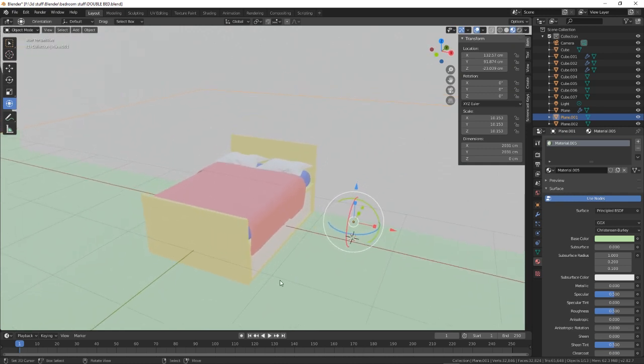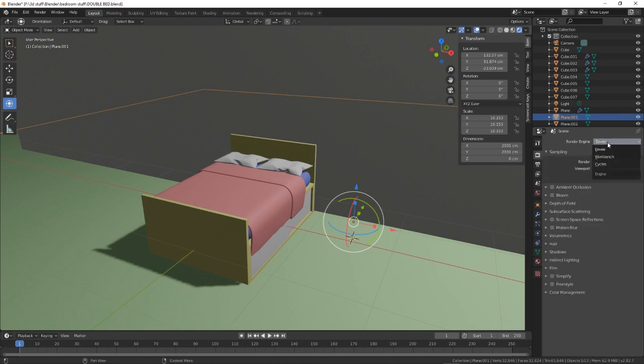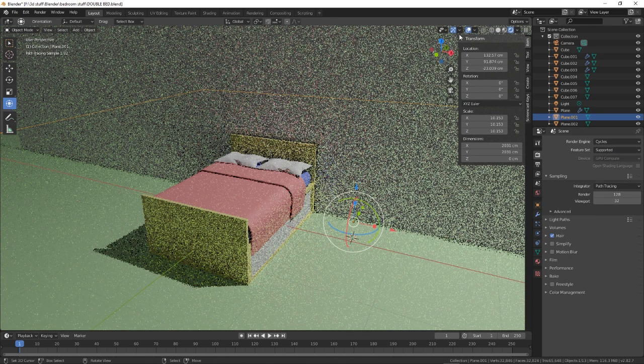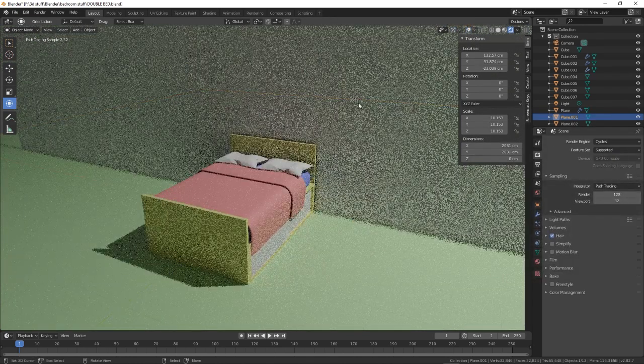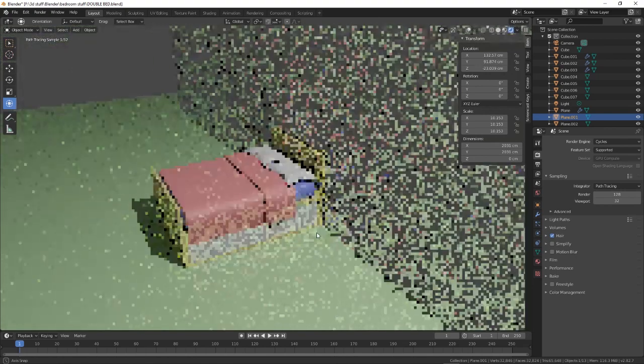And there we have our nice little double bed. Let's just change that to Cycles, switch everything off. And there we have it — there we have our nice little bed. That's how to make a basic standard bed.